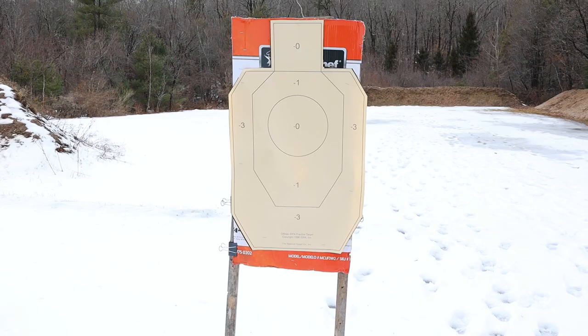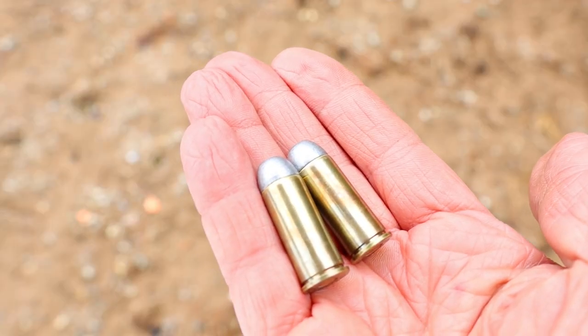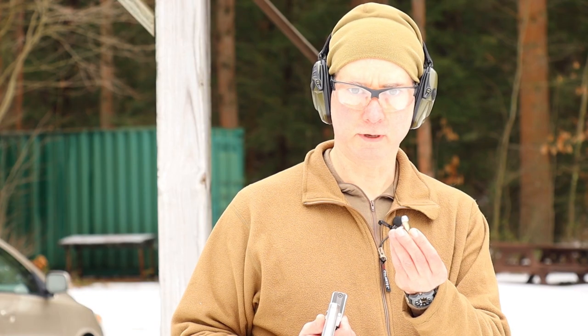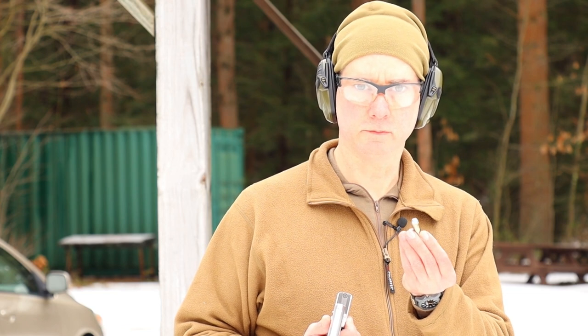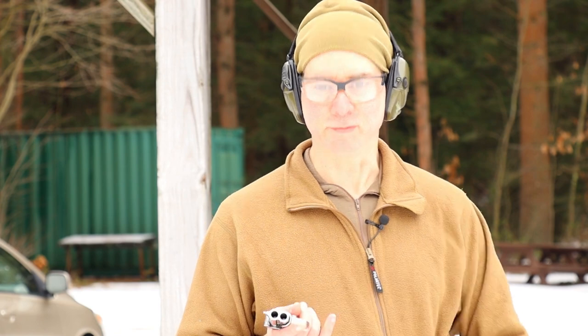We're at the range with the Bond Arms Defender. I'm going to be shooting at a range of about 7 yards, and what I'm going to be shooting is .45 Schofield. I have these left over from the last video, loaded with a 250-grain lead bullet and 25 grains of GO-X 2F black powder. That's right — we're going to be shooting this with some black powder loads.